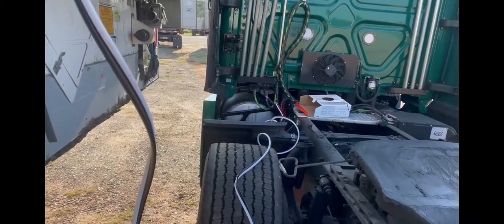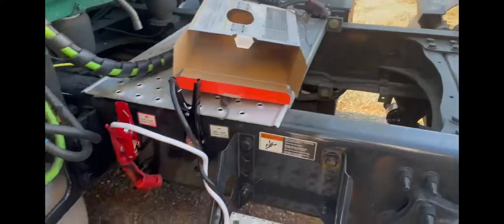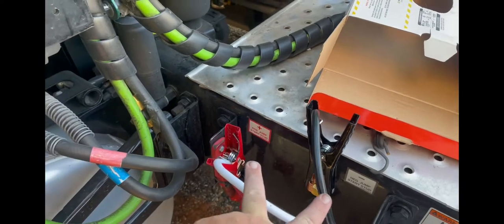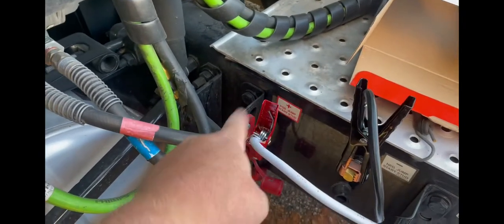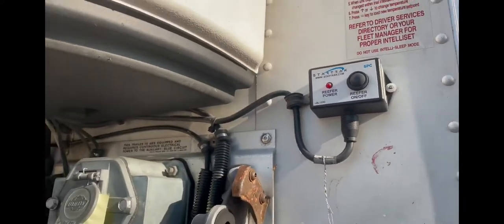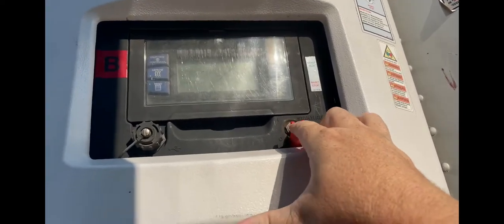Run your cord back over to the driver's side of the truck. Then you're going to hook it to the post — they have it clearly marked on our truck. You have the positive and you have the negative; hook it up.